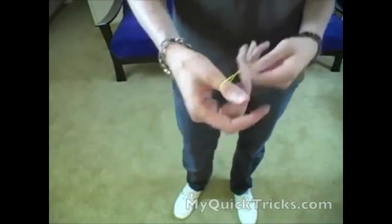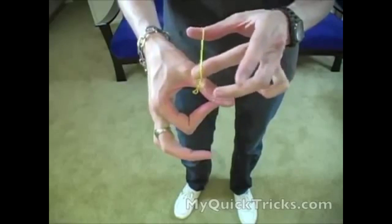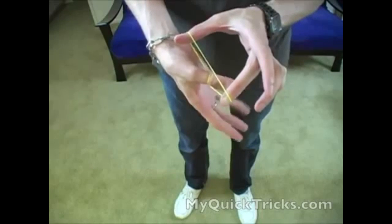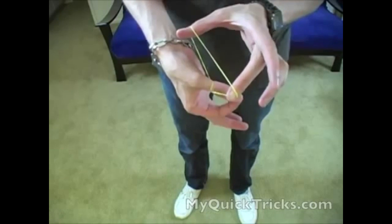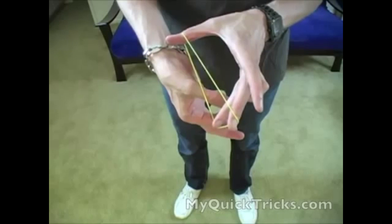So up to speed, it just looks like you doubled over the rubber band. Be careful not to flash it. It looks like you just doubled over the rubber band — I'm not holding it right now, it's just there — and if I relax just a little bit, it'll pop right through just like that.